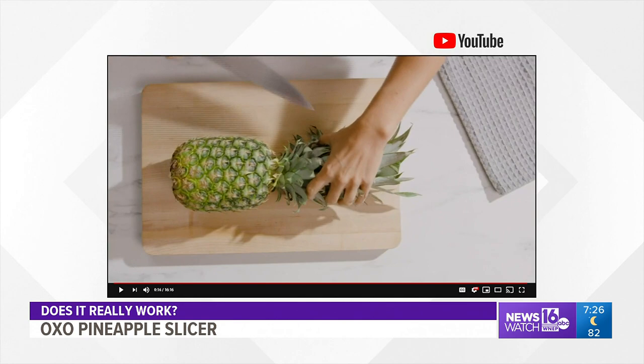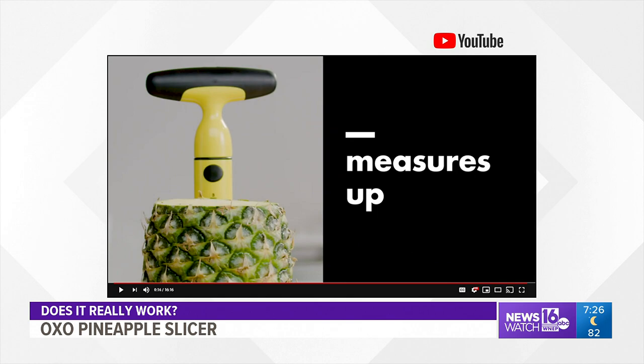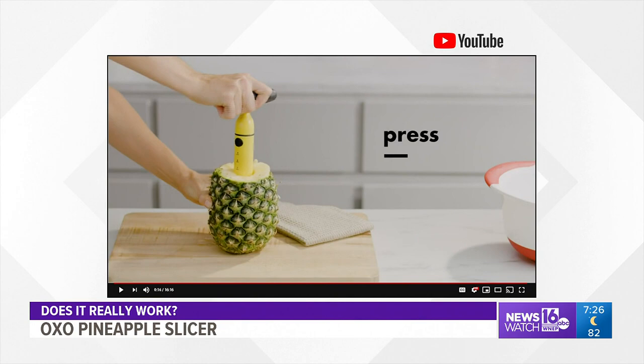This is the OXO Pineapple Slicer. The maker claims: simply slice off the top of any fresh pineapple, then twist the slicer onto the exposed fruit to create perfect pineapple rings. The key is the specially ratcheting handle that allows you to turn your arm and wrist easily while slicing the pineapple.